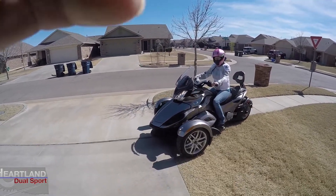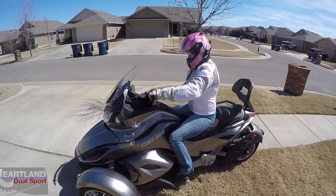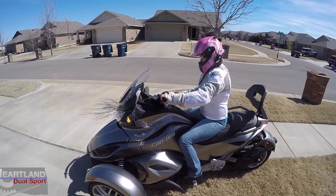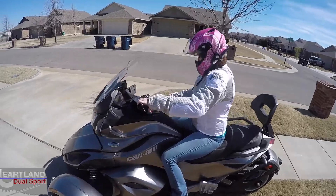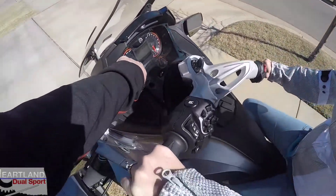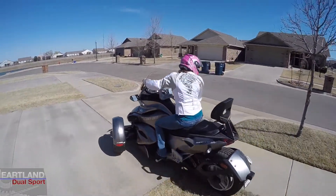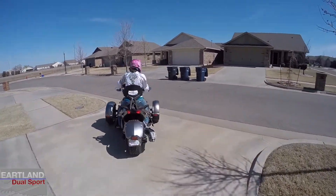Now turn your wheel to the right. Press with your thumb. And it's in first — see, it's in first gear.